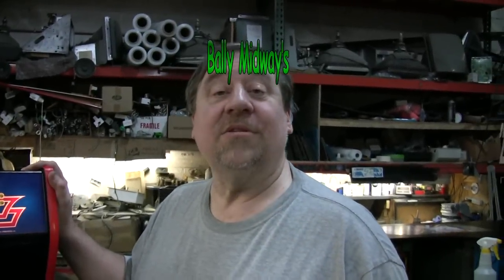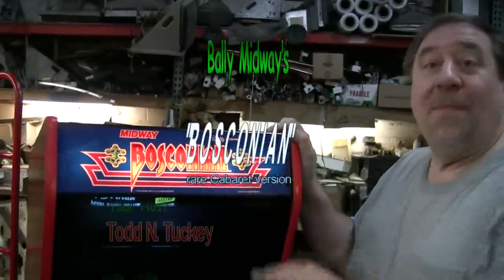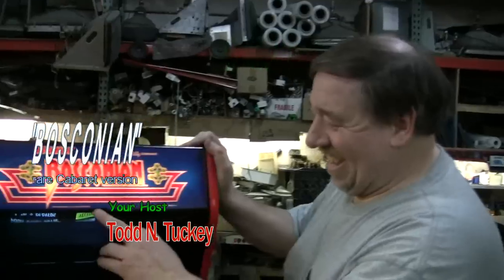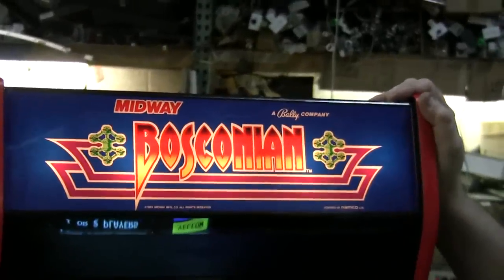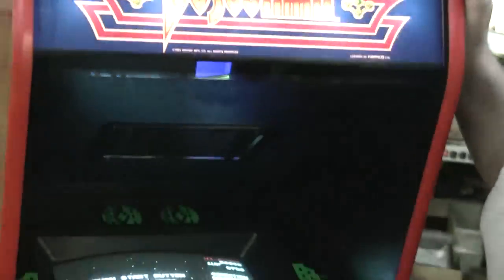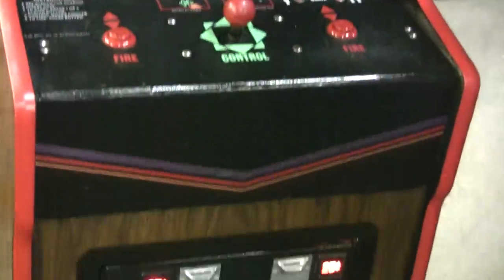Here's a game that there's not many left of in the world: Midway's Bosconian. This one came out the same year as Galaga and it's similar — the board system is very similar. This is a cabaret and this particular machine is going in my collection. I collect the smaller cabaret versions.